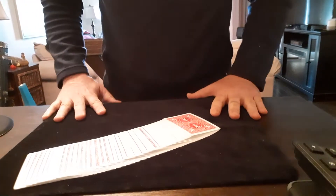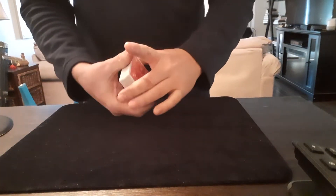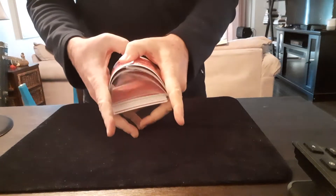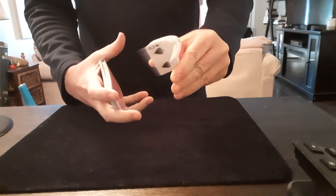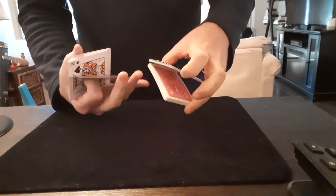Hey everyone, Patrick here. I saw Ellen doing a funny trick online a little while ago. She's learning card magic at home as a way of passing some time. So I thought I would show you guys a cool little magic trick that you can learn in literally five minutes.